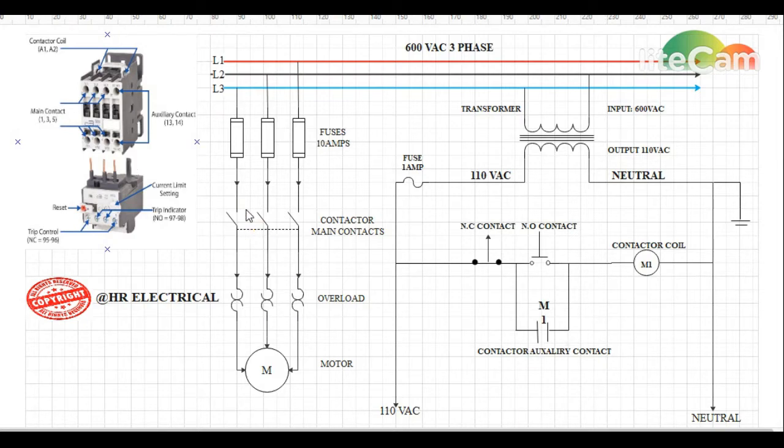After passing through the main contacts of the contactor, they will go on top of the overload. From the bottom terminals of the overload, the power goes straight to the motor. This is basically a three-phase wiring for an electrical motor using a contactor, fuse holder, and overload.